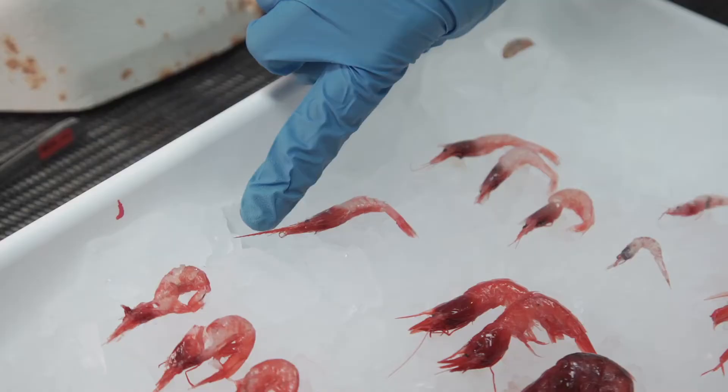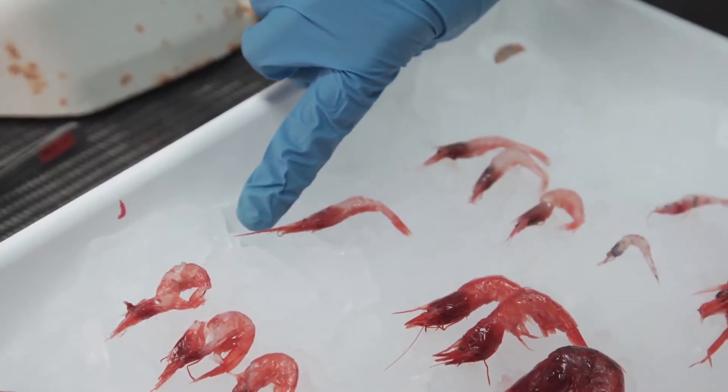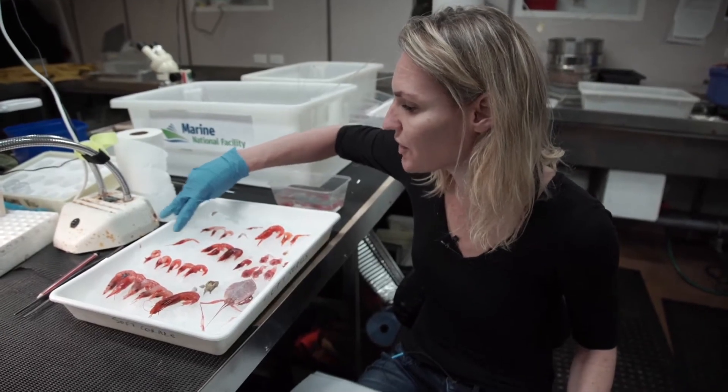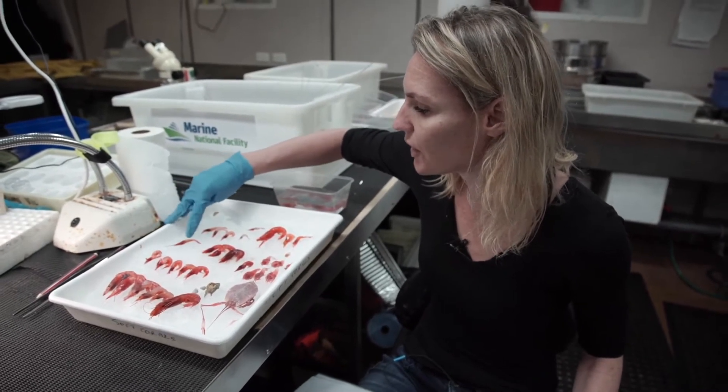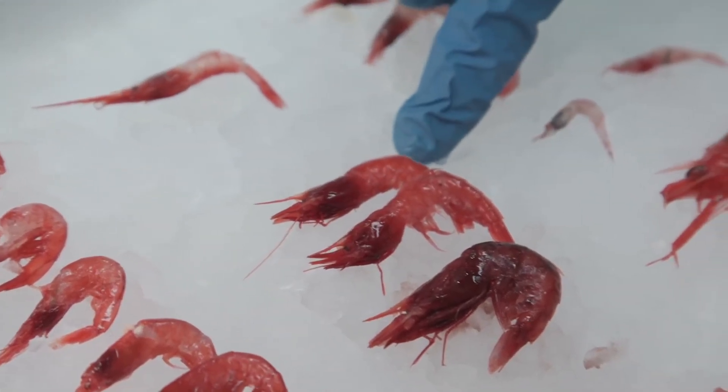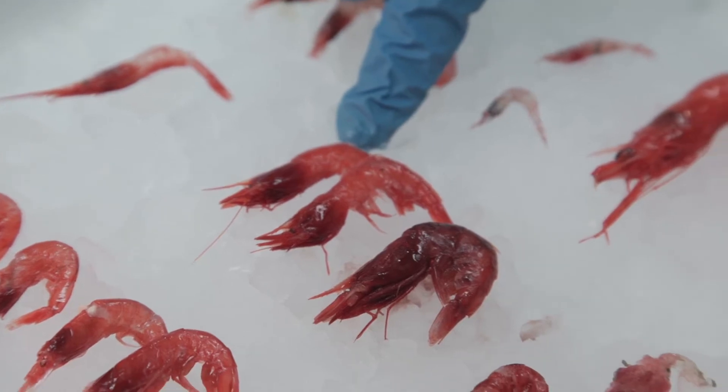We tell these prawns apart by the rostrum, which is the front pointing-out bit, and also by the corina along the back dorsal area. As you can see, this guy has a really long corina and three sets of dorsal processes, and then here we've just got one and a much shorter area.